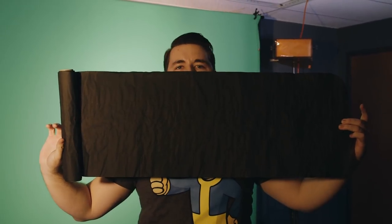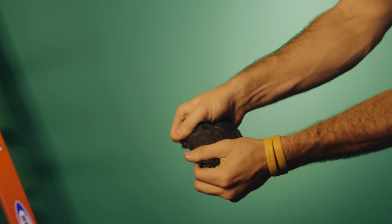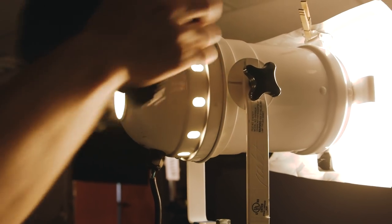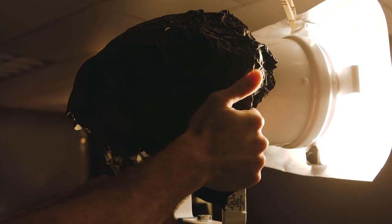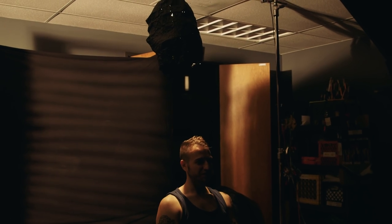Black wrap is a matte black material that is pretty much the mini MacGyver flag. It can fit to almost anything with a little love and support, and any unwanted light leaks it can do away with. You can use this as a left or right sider, or you can make it a snoot to really direct your light. There's no rules with black wrap — just get creative.